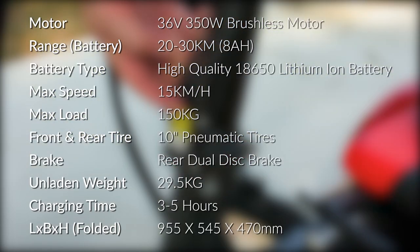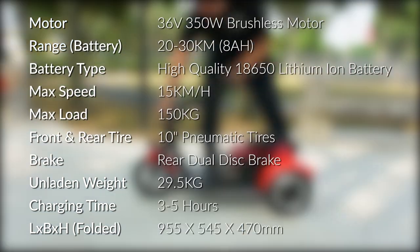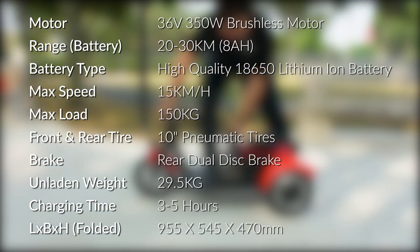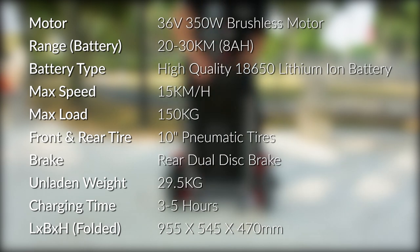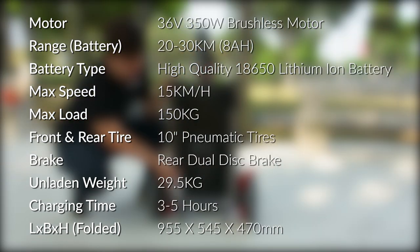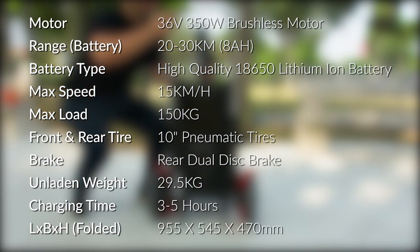The lowest speed setting is 5 kilometers per hour. It can carry a maximum weight of 150 kilograms, though do expect a decrease in maximum attainable speed as more weight is applied. Both the front and rear tires are 10-inch pneumatic tires coupled with a rear dual disc brake. The Flexi Pro weighs 29.5 kilograms without accessories.